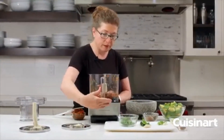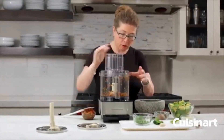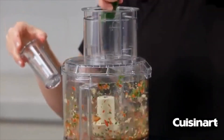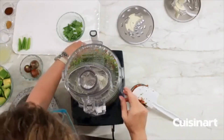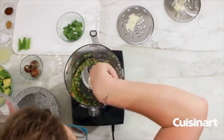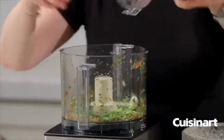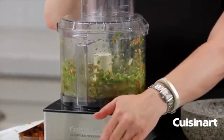The next thing we're going to do is get the machine running and drop in the garlic and the jalapeño through the feed tube. We're going to stop and just scrape down the bowl. And then we're going to add our onions — our green onion — and chop that until it's fine.